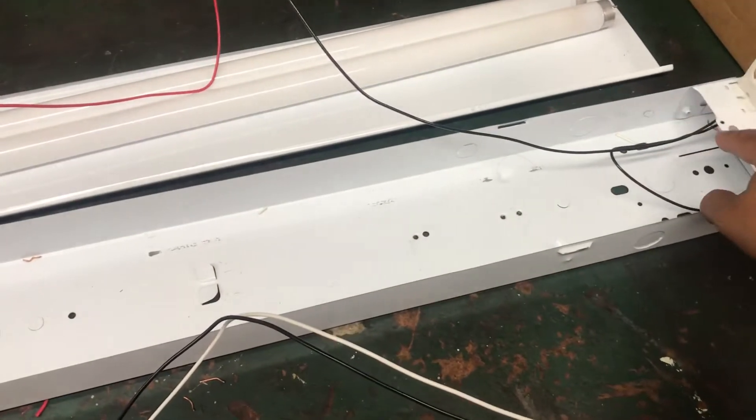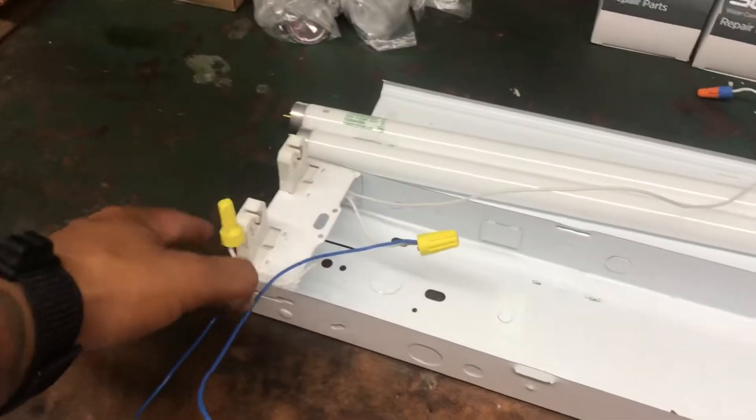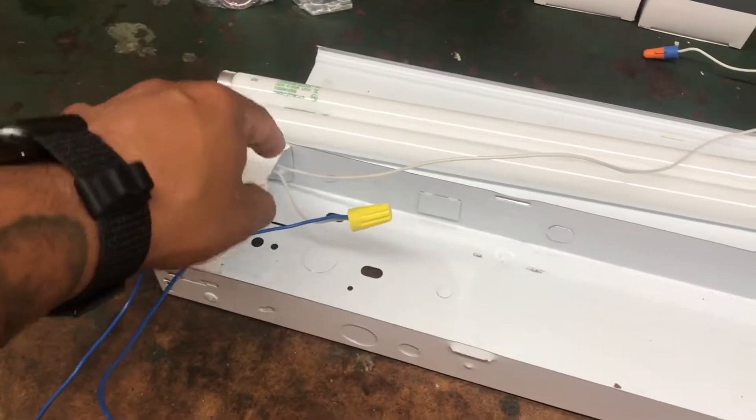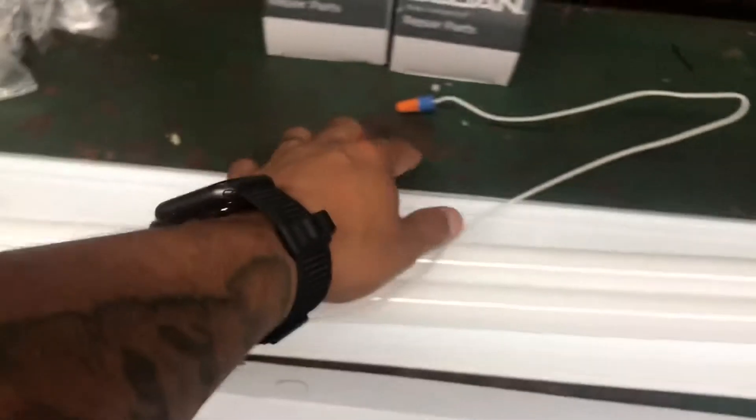This clip is wired to this clip, and that one comes out. This clip has its own wire. That has its own wire, and one comes up and gets capped.